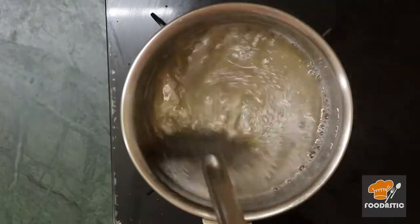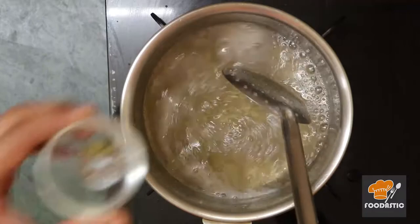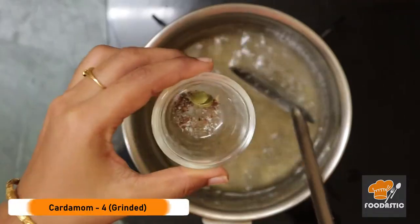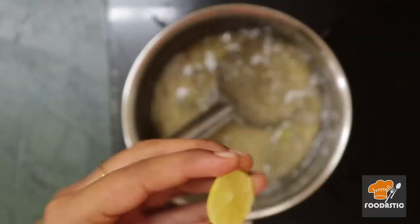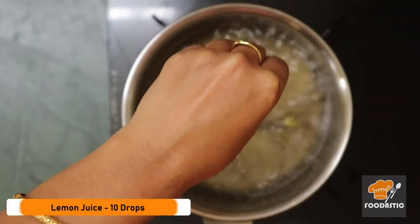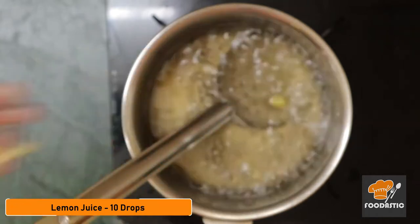Now add 4 cardamoms, grinded, then add 10 drops of lemon juice to prevent the sugar from becoming crystals. The sugar syrup is now ready.